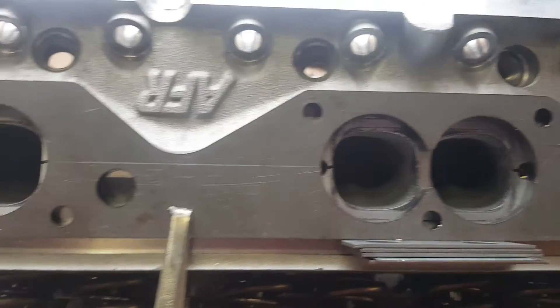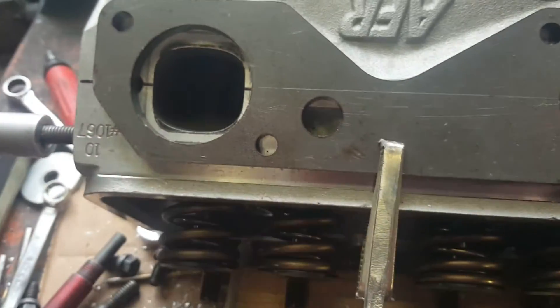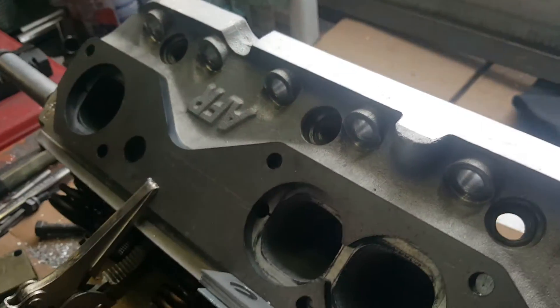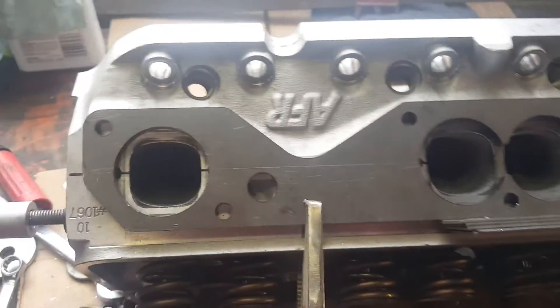AFR offers these heads with either bolt pattern, so guessing they can be drilled - they probably don't make two separate castings. You can see right between the springs there's a big bump where material has been added for this pattern, so it should be fine. Going to transfer punch them to get a nice centered hole, clamp down the drill block that's the exact size needed, then drill and tap them.